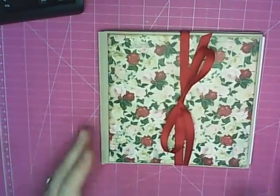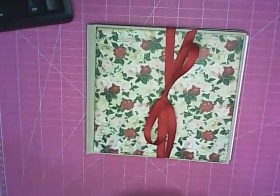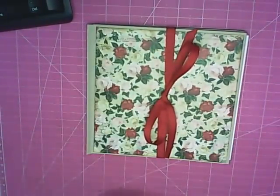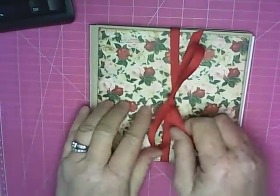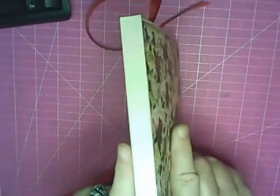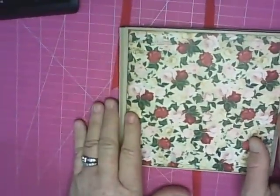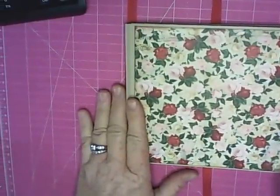This is the mini album made from envelopes I want to show you, but these are envelopes that you're going to make instead of buying them at the store. It measures six by six and has a cute little spine on it that looks like an actual book, but it's not.